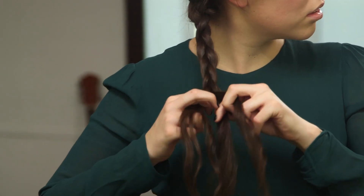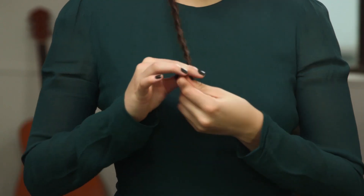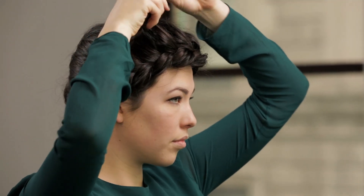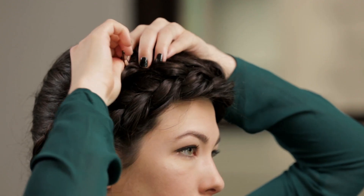Finish loosely braiding and tie the end with an elastic. Following the direction of the French braid, you're going to pin the tail around the head, hiding the end at the top, and secure with bobby pins.